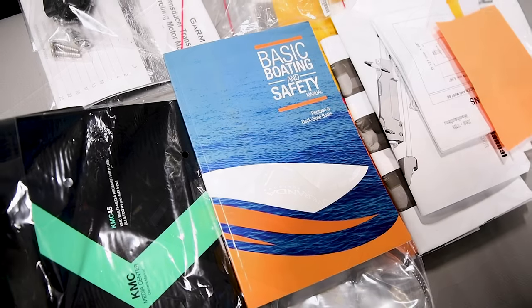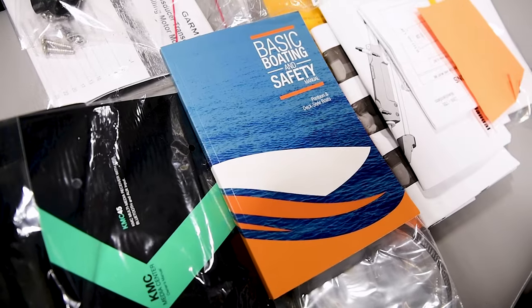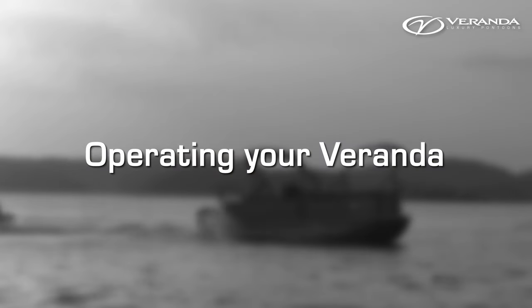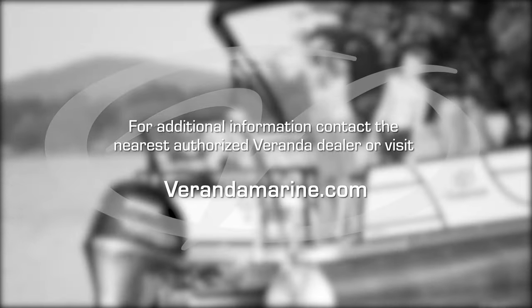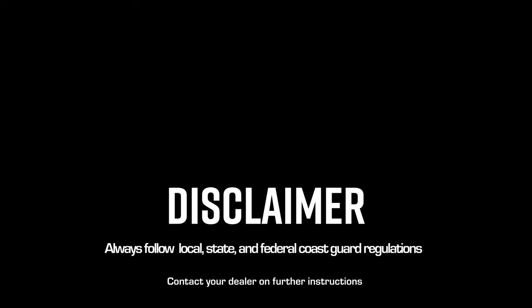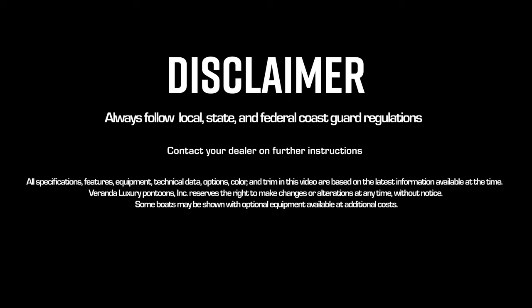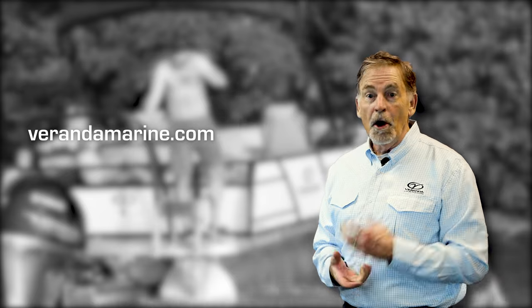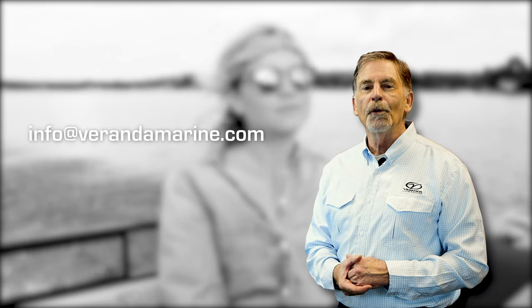For additional information, please look inside the basic boating and safety manual included in your Veranda Dry Bag. Reach out to your nearest authorized Veranda dealer or visit www.verandamarine.com. If you have a question that's not covered in any of these modules, send us an email at info@verandamarine.com.